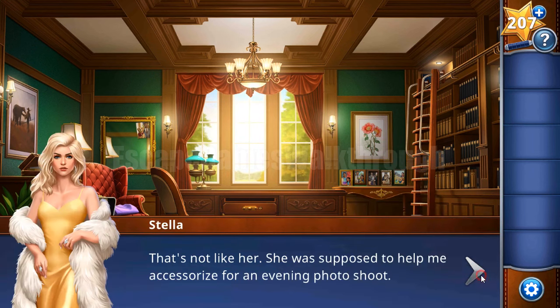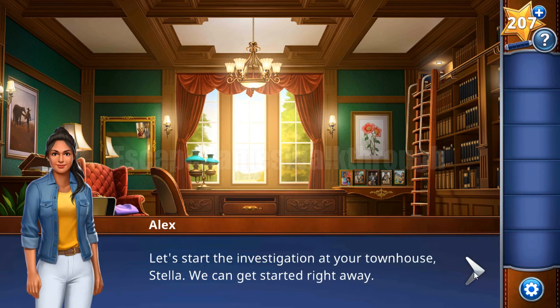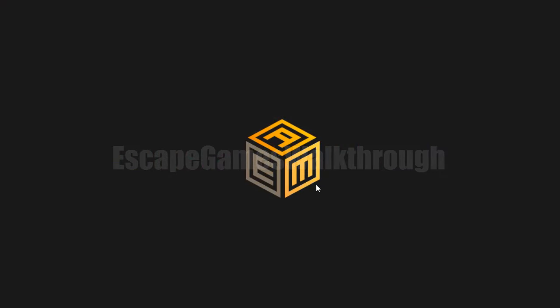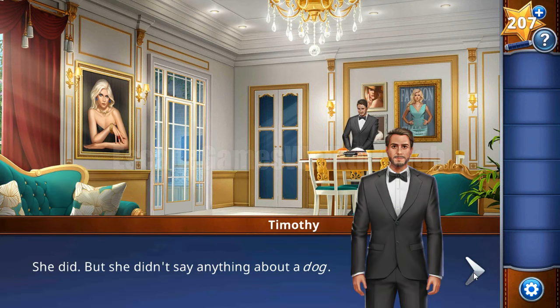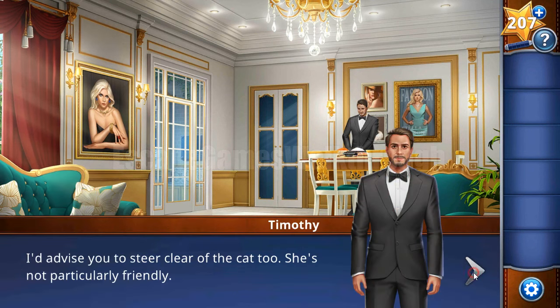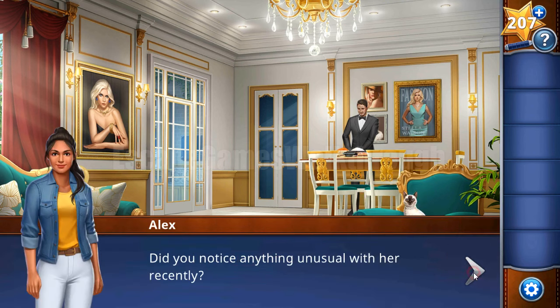The last man who saw Emily is the butler. Now we are going to the location with the butler - his name is Timothy. Skipping the dialogues as they don't have any information relevant to the puzzles.